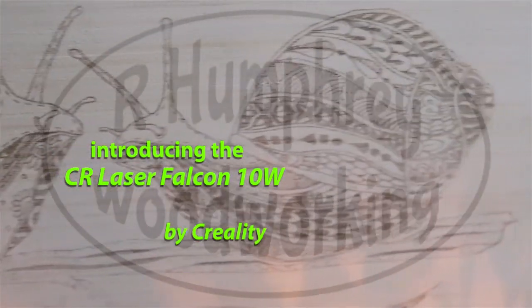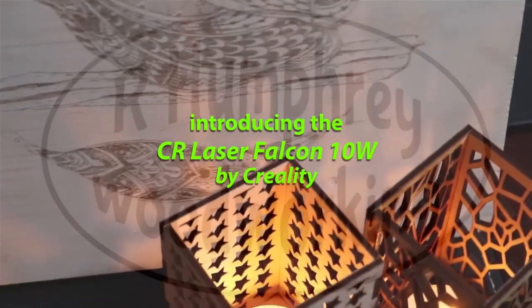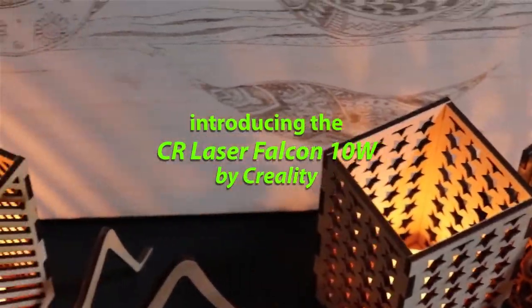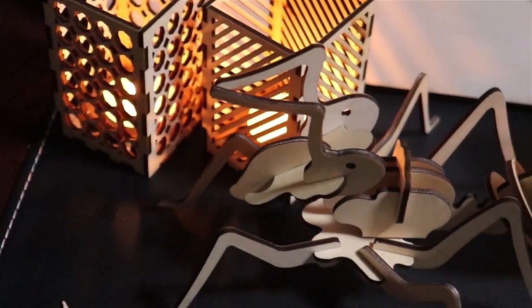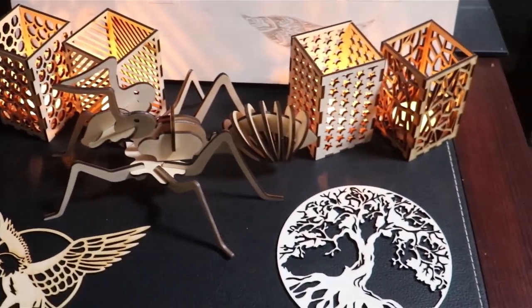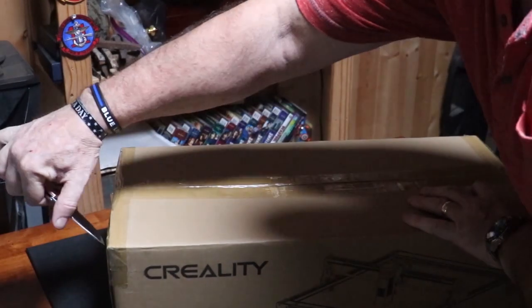Hello everybody and welcome back to my office. It's time for another review. This time Creality sent me one of their lasers — the CR Laser Falcon 10 watt.